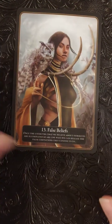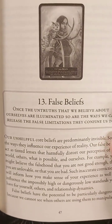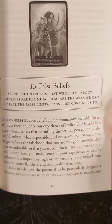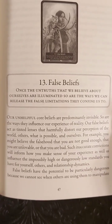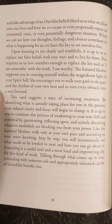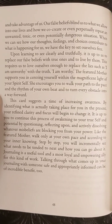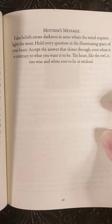False Beliefs, card number 13 — lucky 13! I'm not going to read it, as you guys know the drill — you can pause and read if you'd like. There's the first page, and over here you're getting all of this, and then you're getting the mother's message.